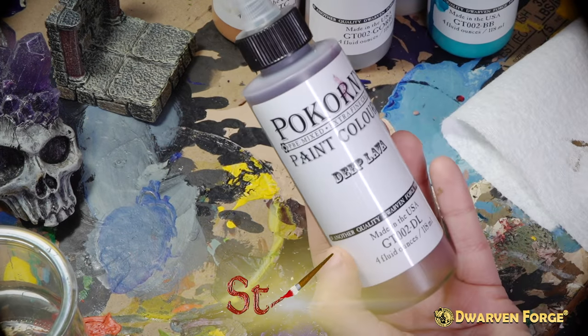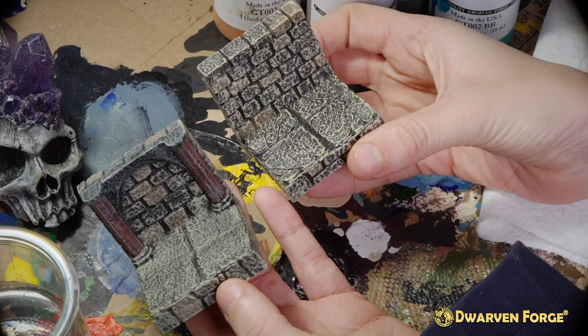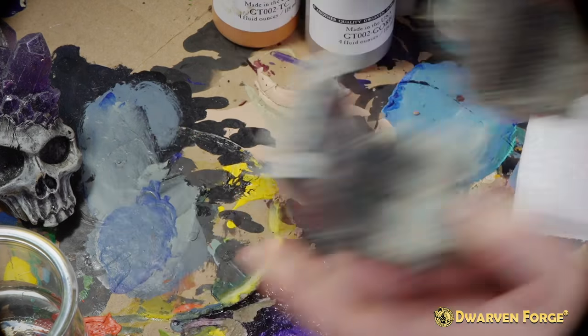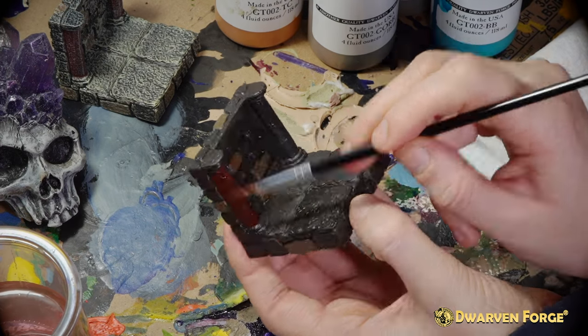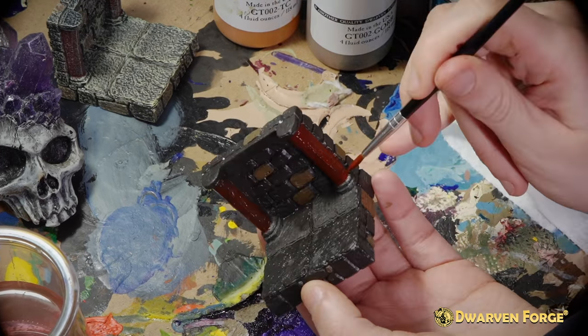Step number two, we're going to be using Bokorny paint color Deep Lava. If your dungeon wall doesn't have pillars you can skip this step and move directly on to the dry brush. You're only going to use Deep Lava on the stems of the pillars. You may need two coats in order to thoroughly coat the pillars.